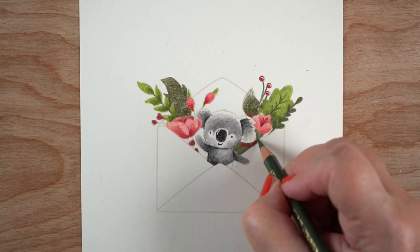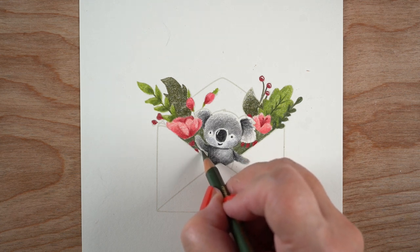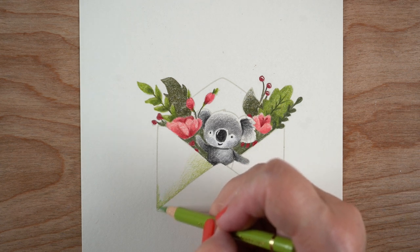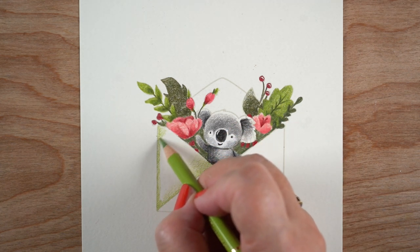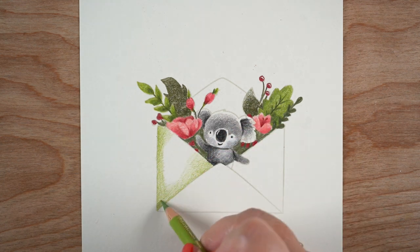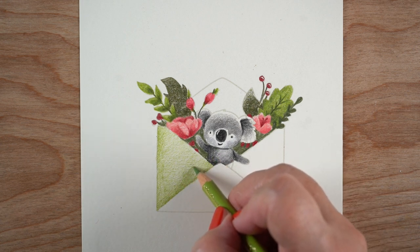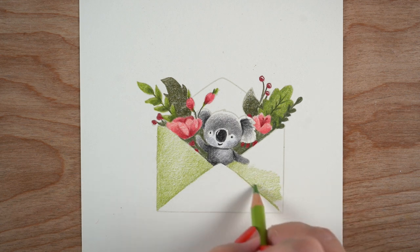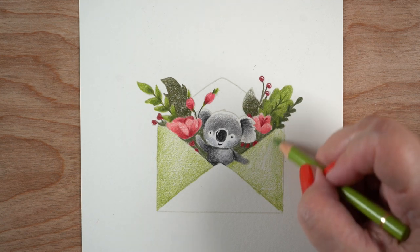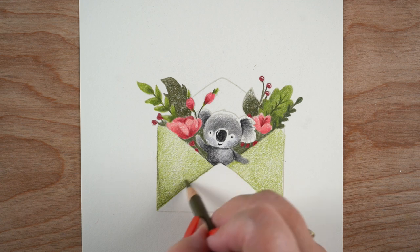I'm surrounding the koala bear with color — putting really dark color right around it and darkening it as I go — and that creates bright whiteness around the eyes, nose, and everything on the koala. That's because people see color relative to what's next to it. When the koala is surrounded by color, the whites start to look brighter than the paper itself, which you can already start to see happening.